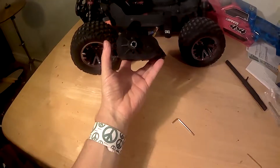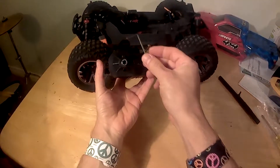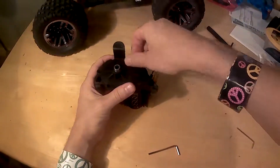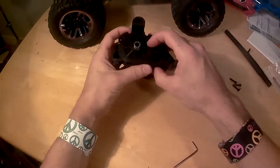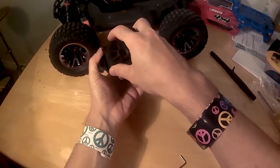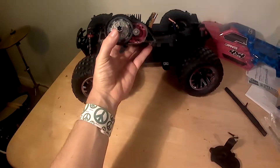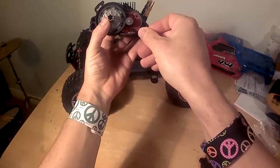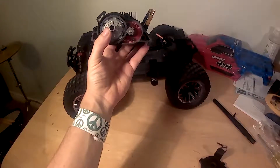While we're on the topic of the power module, it must be mentioned that Arrma took the guesswork out of setting the gear mesh for the motor pinion gear and the spur gear on the slipper assembly. All around the engine mount are little numbers next to the mount screw holes. These represent the number of teeth on the pinion you wish to install. Simply place the screws in the correct holes when installing a new pinion, and the gear mesh will be set perfectly.